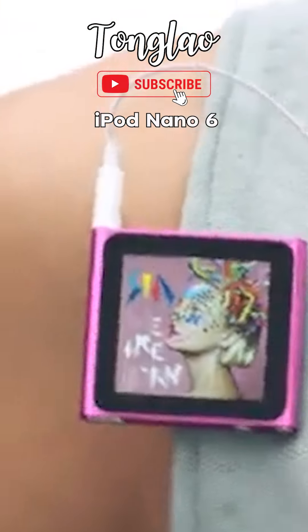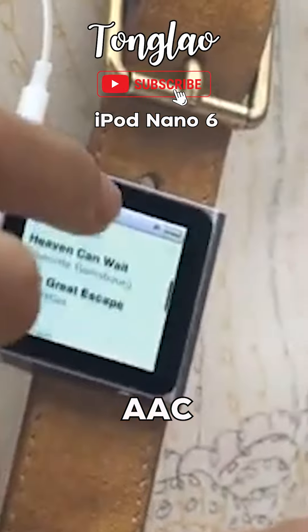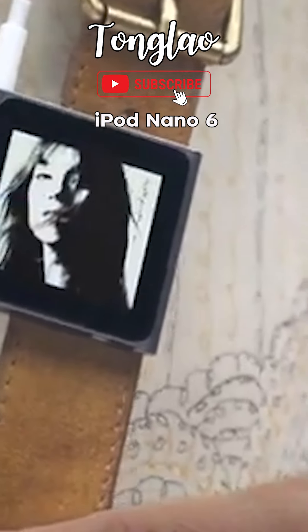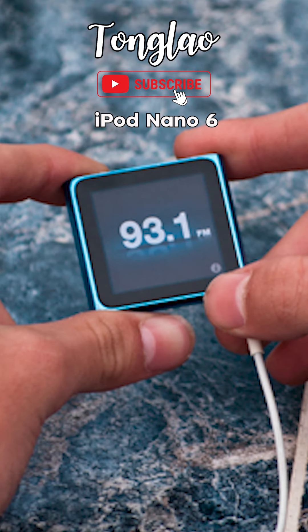The iPod Nano 6 supports a variety of audio formats including MP3, AAC, and WAV. It also includes an FM radio feature.